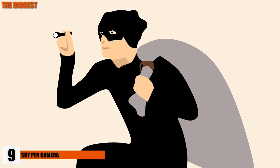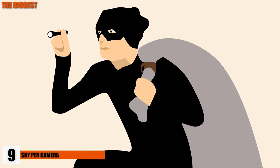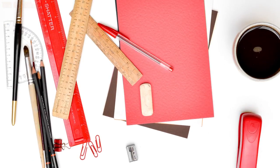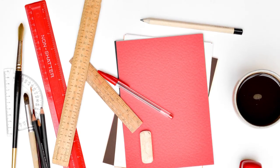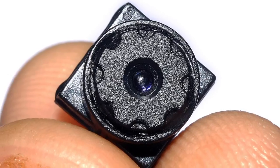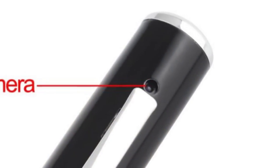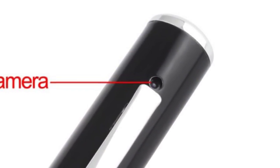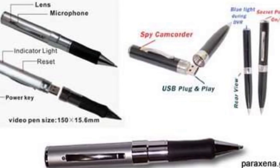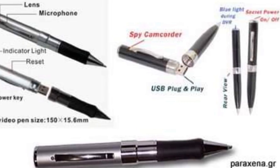One of the worst office issues is when people take things that aren't theirs — lunches, staplers, and especially pens might be among the many things that get snatched away from your desk or office fridge. With this spy pen, it is the perfect gadget to capture the thieves red-handed. The pen looks and even functions as a pen, but has a discreet video camera hidden on it. So if the thief comes and snatches your pen, you can have the last laugh.